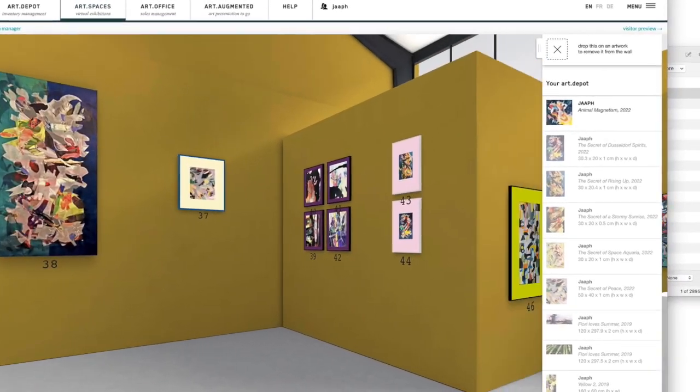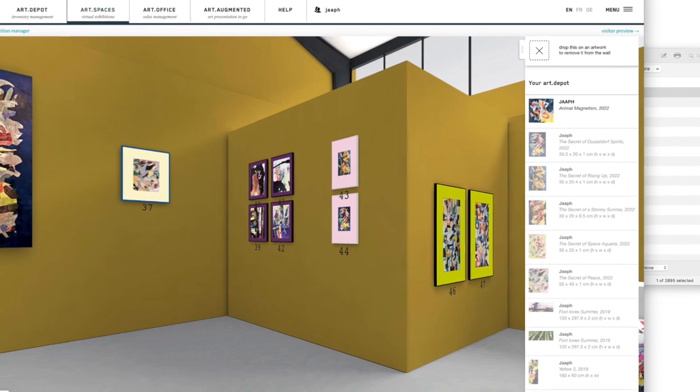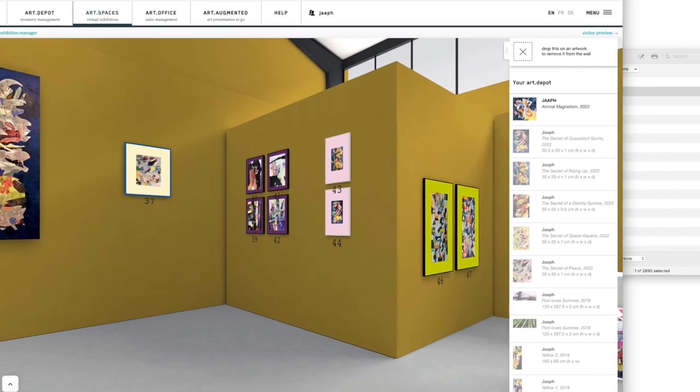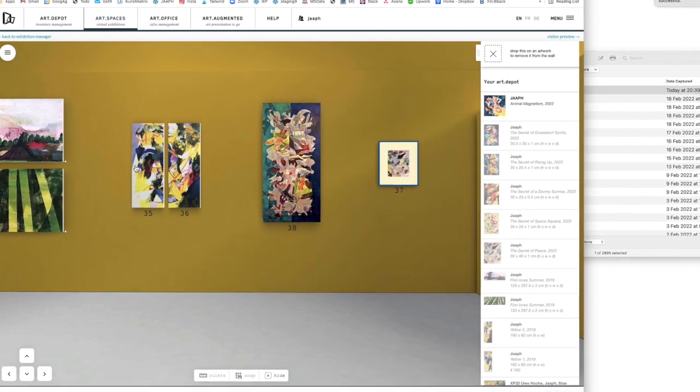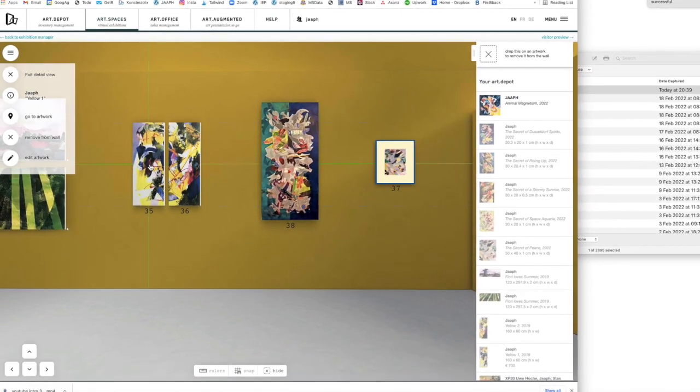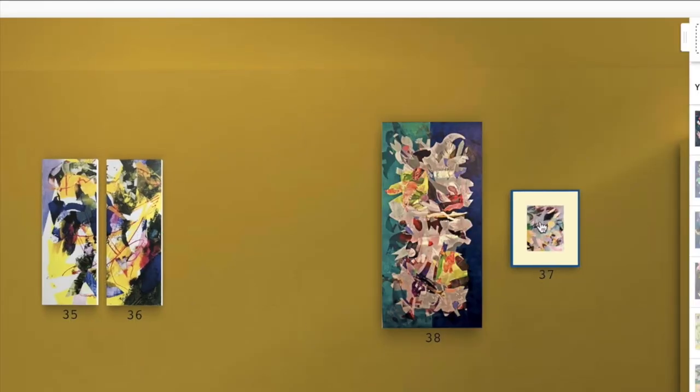Here are some older works and also some new works — smaller works in this same body of work, which I call Secrets. So the official title is now not only Animal Magnetism, but 'The Secret of Animal Magnetism.'